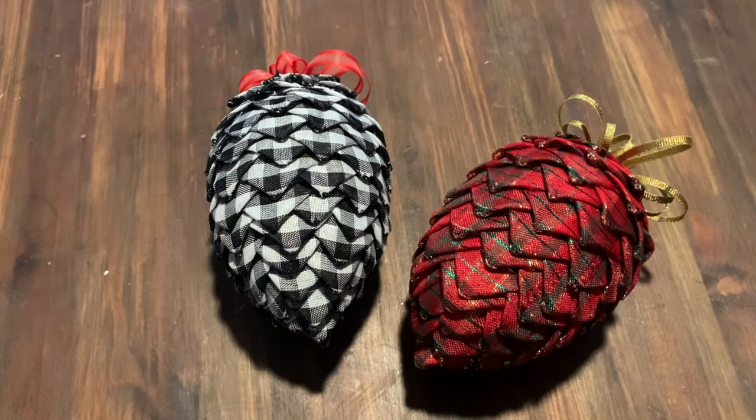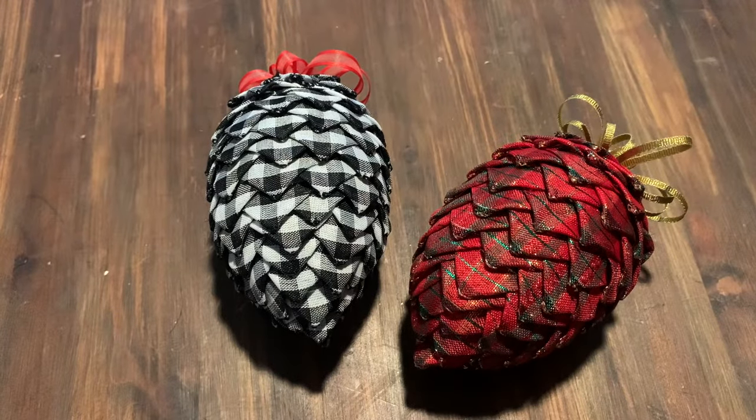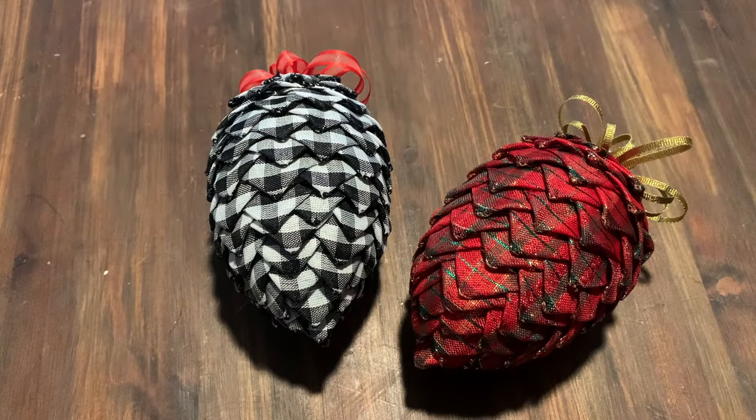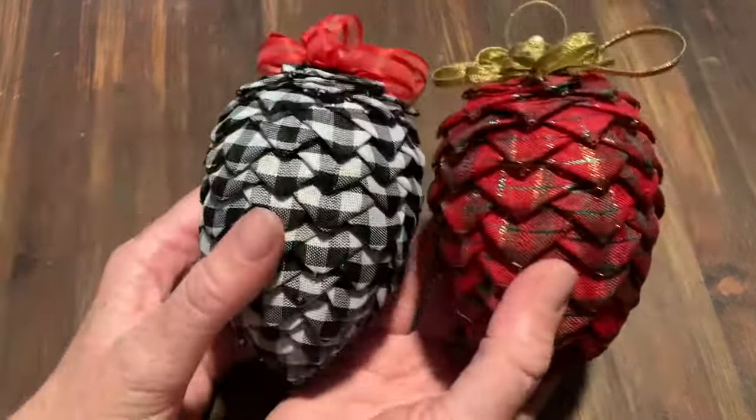Hey guys, welcome back to the farm. Today is a dreary rainy day outside; I've just got my fire going in the fireplace to keep us nice and toasty. I thought it'd be a great day to show you one of my favorite fall time and Christmas time crafts.